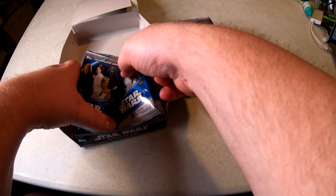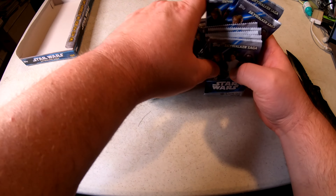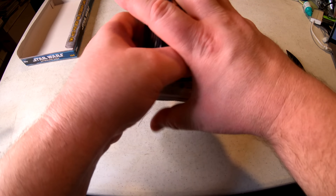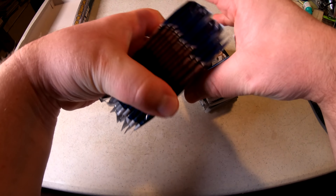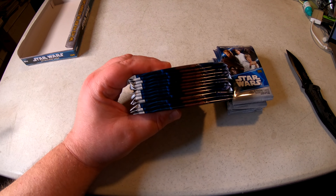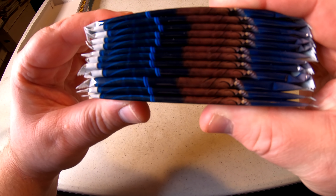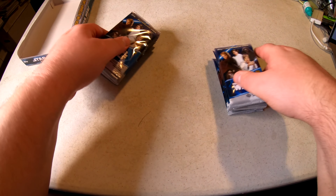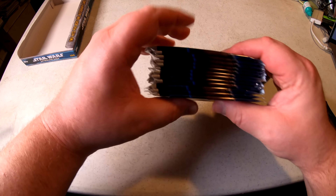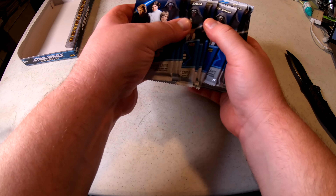I'd love to get an Adam Driver or a Mark Hamill, Hayden Christensen, but those big names are probably few and far between. I always like to feel the thickness of the packs — this pack right here is much thicker than the rest. I wonder if that's the autograph card. Let me mix it up so I don't know which one it's going to be.